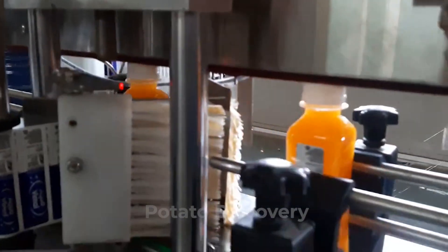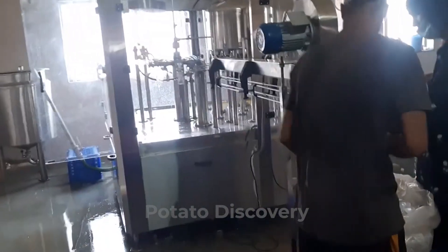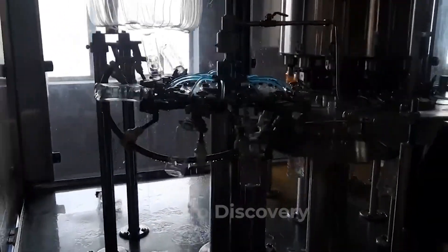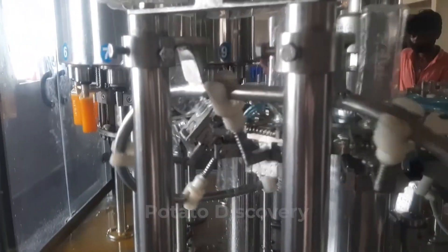Lastly, we will see the bottling of juice. The rolling escalators pick up the bottles and carry them to the filling section where the fresh juices are already sent. This process continues until the bottles reach storage capacity.